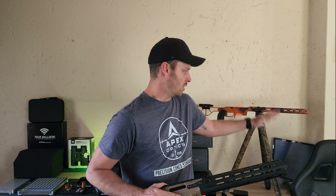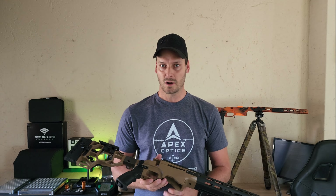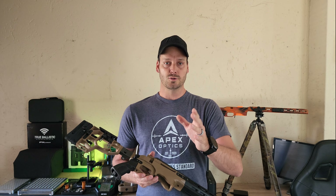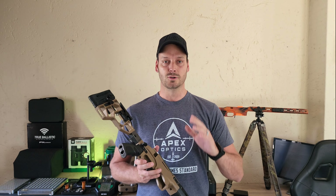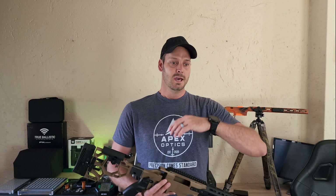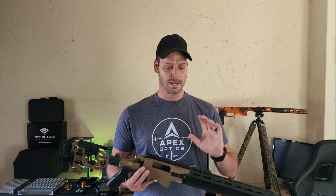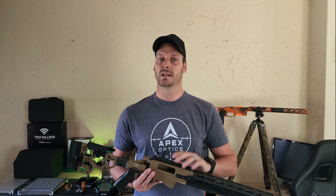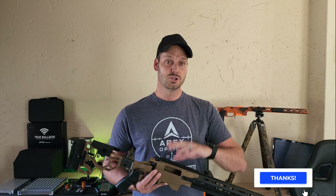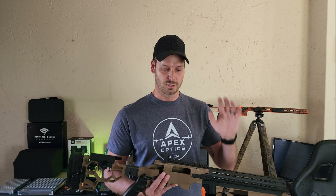As most of you out there know, we've had the Phantom X — that's behind me — on the market for over two years now. It's been extremely popular. The main purpose behind the Phantom X for me was NRL Hunter: to get a chassis system that's completely suitable, where you can do anything with it — integrated ARCA rail, M-LOK slots, everything — but still make weight for NRL Hunter. It's been very popular and performing very well.